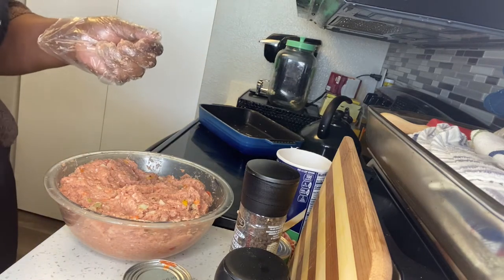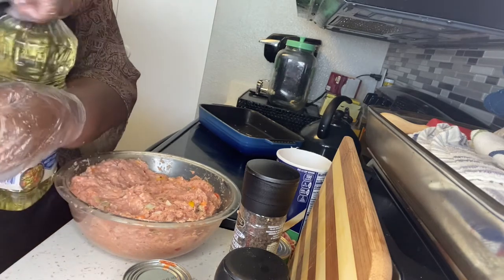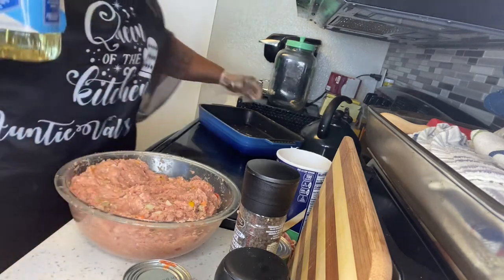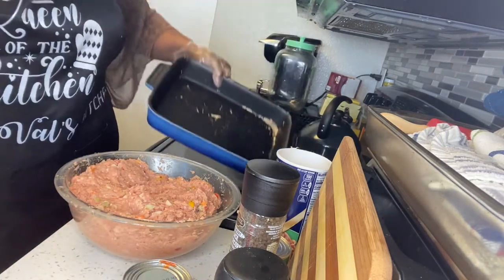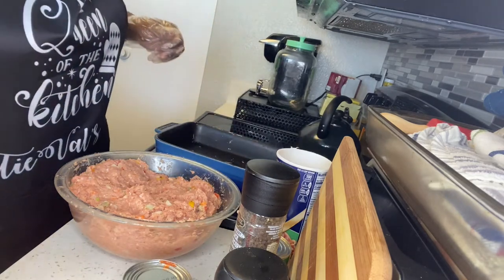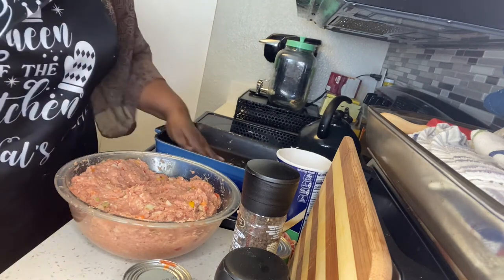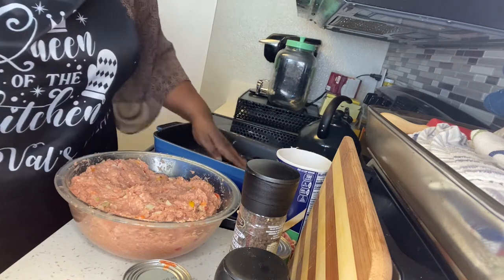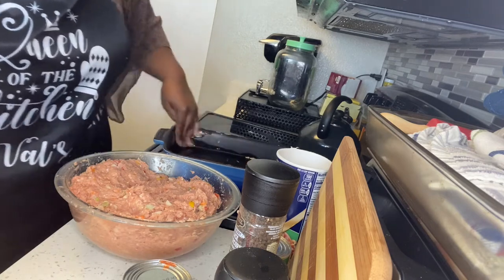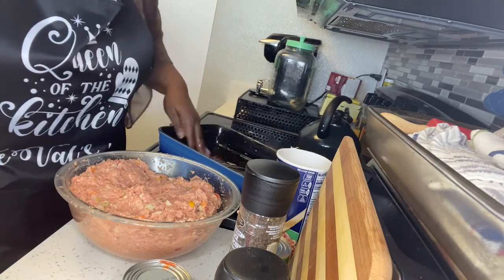I'm going to get some oil — oops, making a mess here! This is the pot I'm going to use for my meatloaf. I'm just going to put just enough in here to wet the bottom down a little bit, not much. I'll take off this glove and use my hand to go around the bottom and a little up the sides.